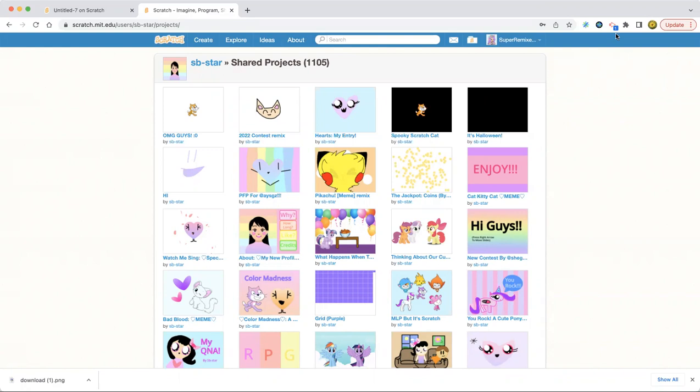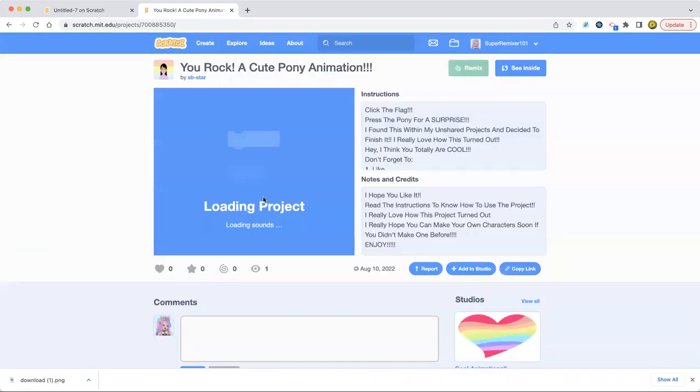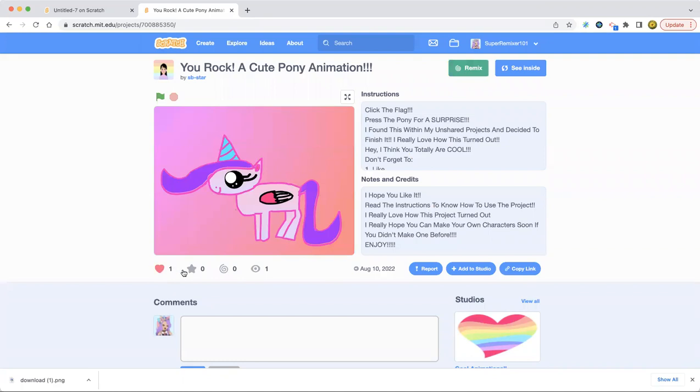I'll be mixing a project. Oh, I like this — it's cute. I should watch this. Okay, let's just watch this. It's a very cute pony.